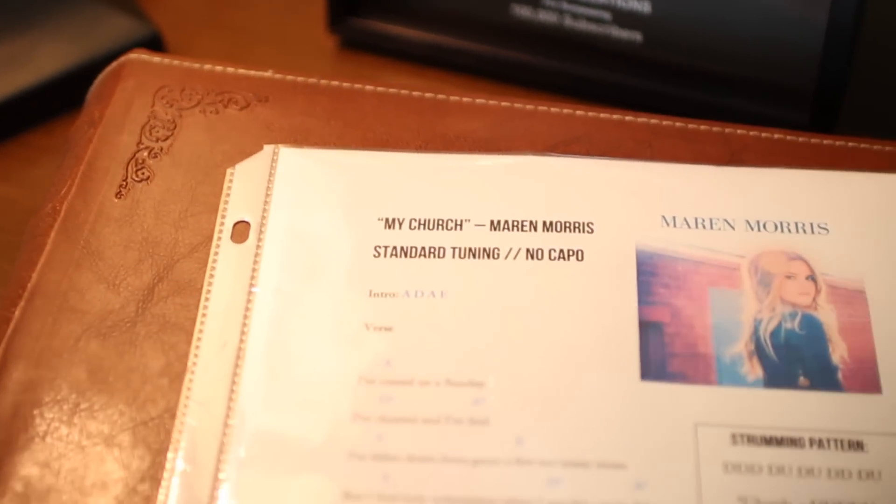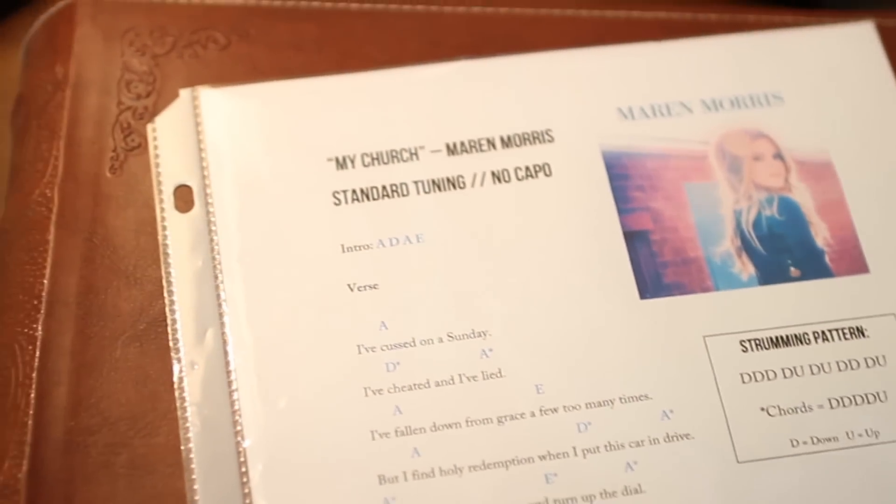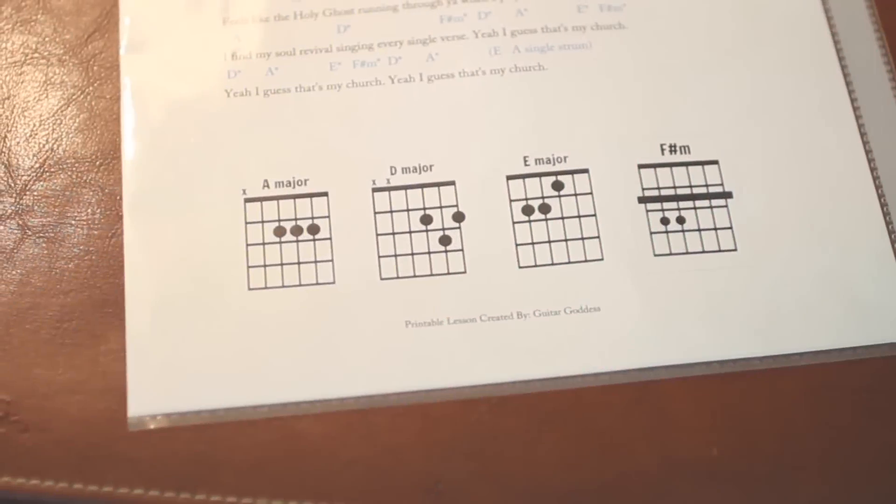Real quick, before I actually play through the entire song, I just want to let you guys know that I have a printable lesson available for this tutorial. It has the lyrics and the chords above the lyrics exactly where they are played, as well as the strumming patterns, and I have the chord charts listed on the back so you know how to build every single chord in the song. You can find it on my Patreon page — it's only three dollars a month to sign up, and it also helps me continue putting out these free video tutorials on YouTube as a full-time career.